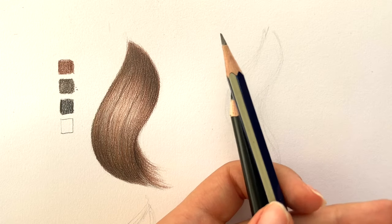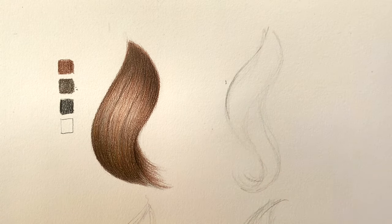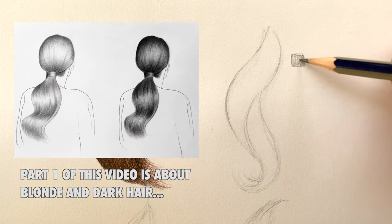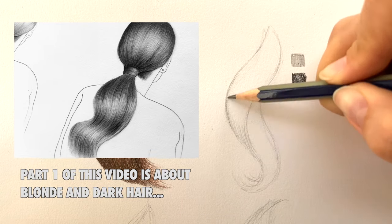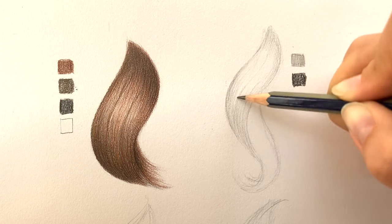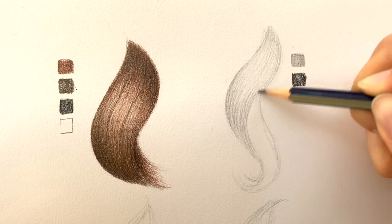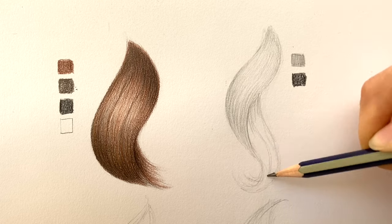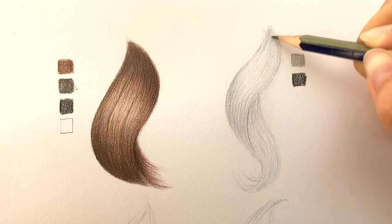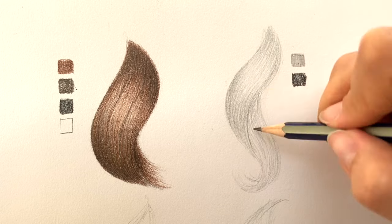The next lock is black. Drawing black hair is similar to drawing dark hair with graphite pencils like in my previous tutorial, which you can see right now in your top right corner. I'm going to use only two pencils here — a black one and a graphite pencil. I will also use a blending tool and an eraser, but it's optional. I'm starting with filling in the lock using a graphite pencil. After blending, I'm taking a black pencil and making the lock look black. Remember to keep your pencils sharp.